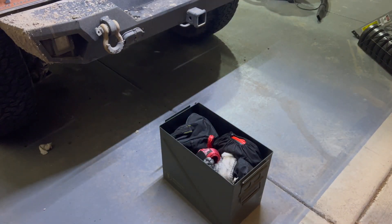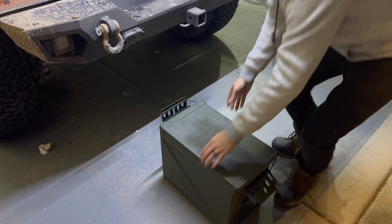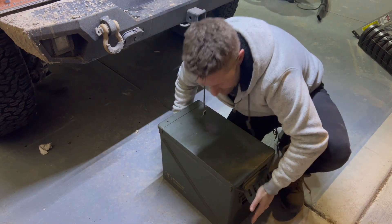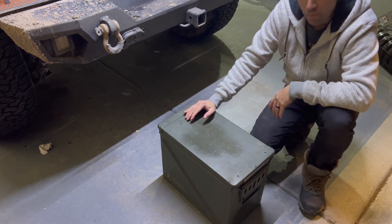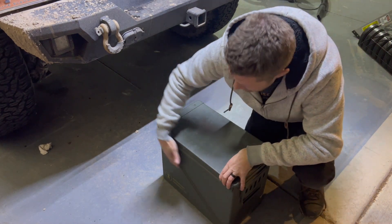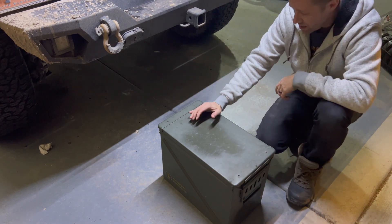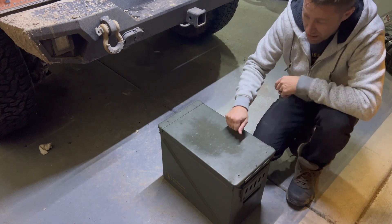With the lid on properly, the ammo can actually also serves as a second surface or tabletop inside the Jeep while I'm camping. I do need to figure out some way to stop this metal from rubbing on the inside of the Jeep, or rattling, or even just securing it down. I might use the handles and the existing tie-downs and strap it down that way, but I need to find a solution for that. But overall, really happy with the way this is turning out.